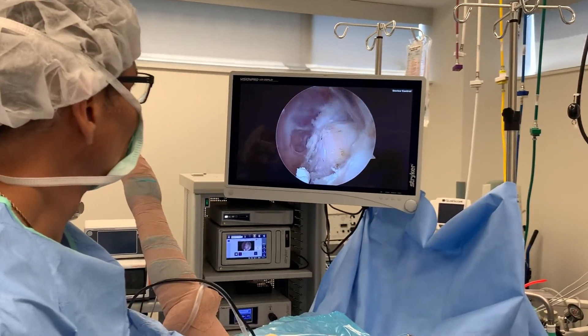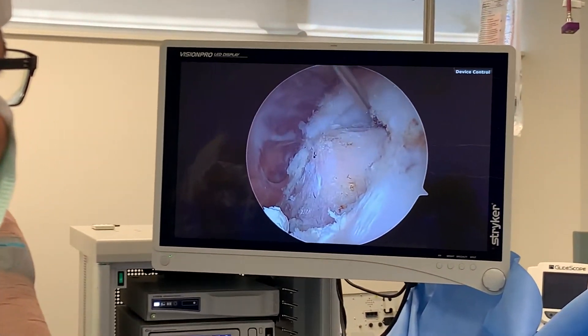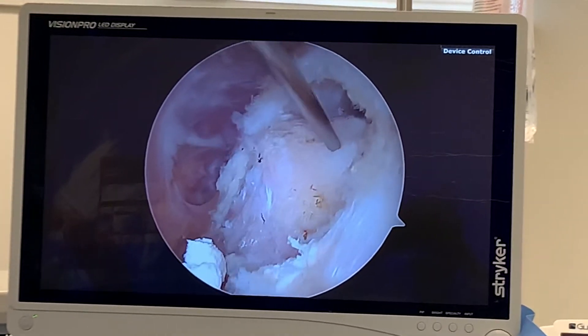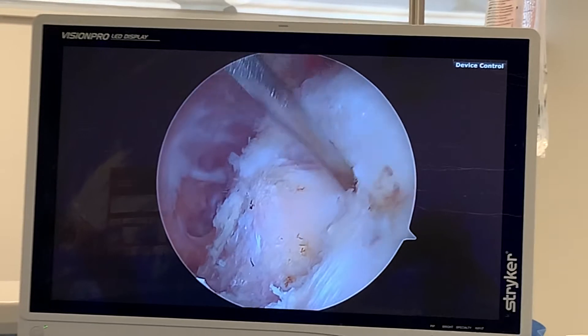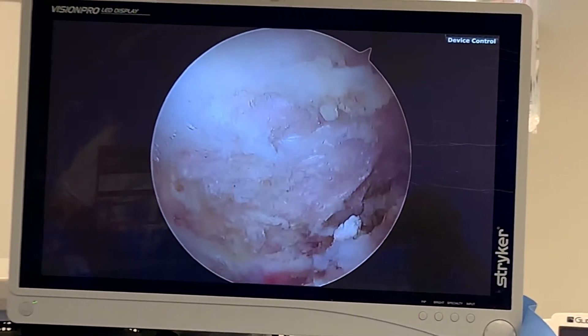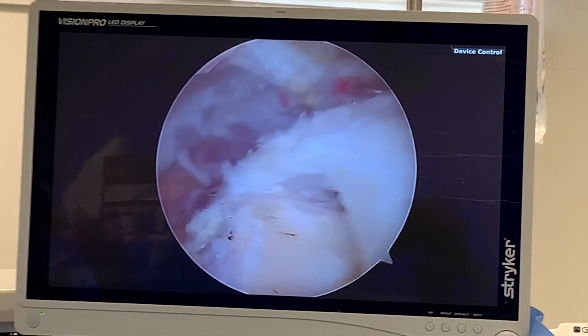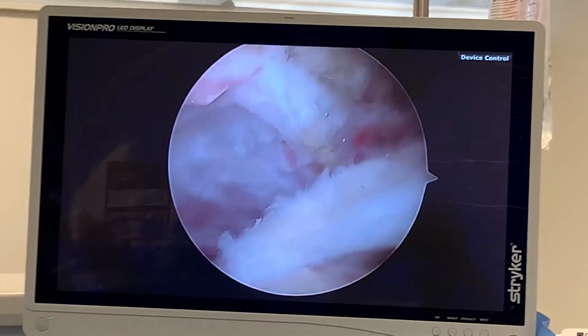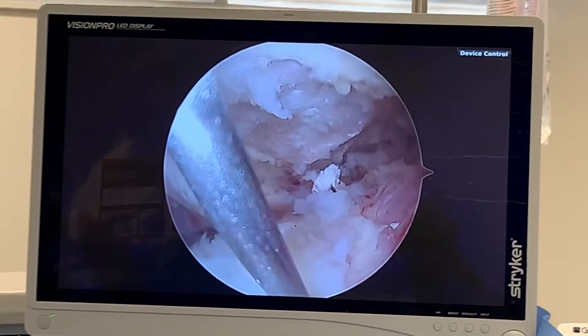That's what this crescent shape opening is right over here. Greater tuberosity, rotator cuff tear. I'm on top of the rotator cuff. The acromion bone is above, and the deltoids would be to my left. So we are inside the shoulder.